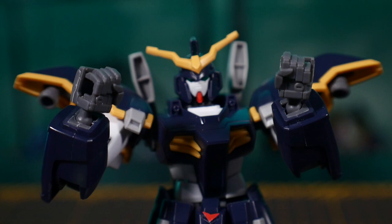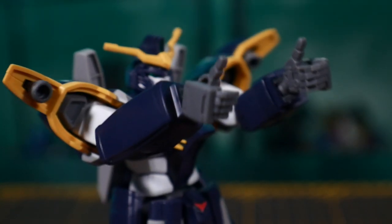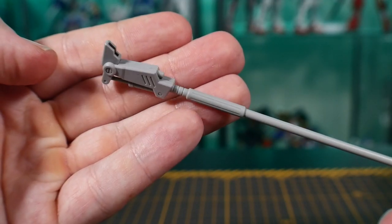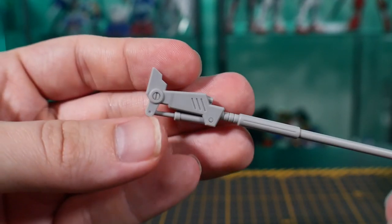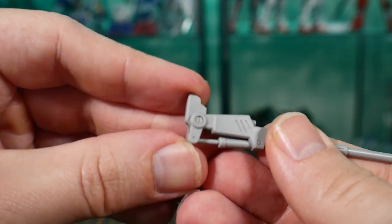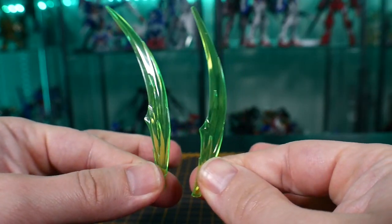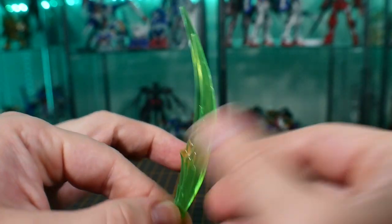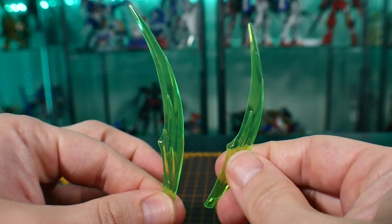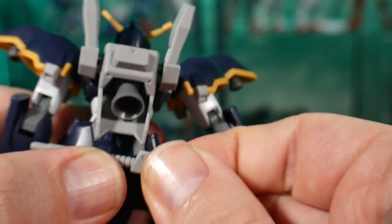It comes with three pairs of hands: the open accessory hands, the expressive open hands, and two tilt thumbs-up hands. For weapons, the first one is the beam scythe — just a beautiful weapon. The top part can actually move up and down, and you get two different beam energy blades: a smaller one and a larger one. It also comes with a smaller condensed version that goes on the butt flap.